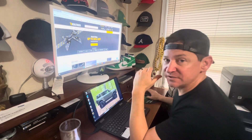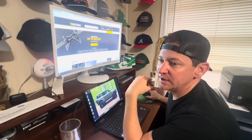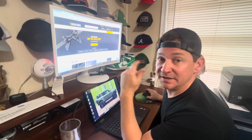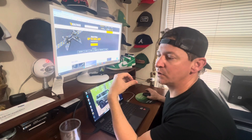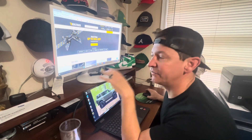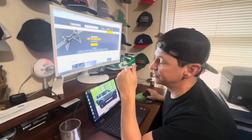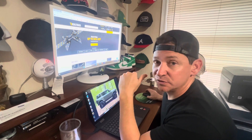Hey guys, on today's video I wanted to do a modification that was going to not only increase the appearance and the sound of the Bronco, but also the performance. I couldn't think of anything better than the exhaust system. I really love the look of a dual exhaust system, but I also want it to be functional for off-road. I've been looking at a couple of different exhaust systems, so I thought I'd call up some experts at RealTruck.com to get their feedback and then get it ordered.